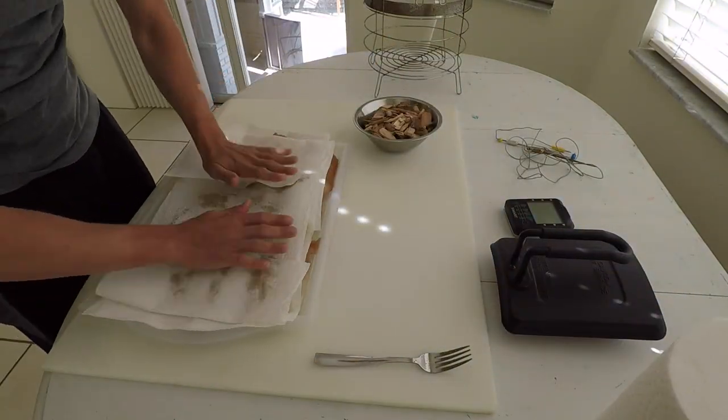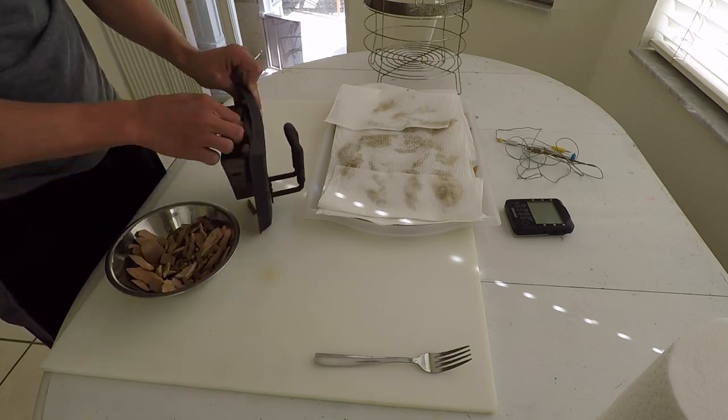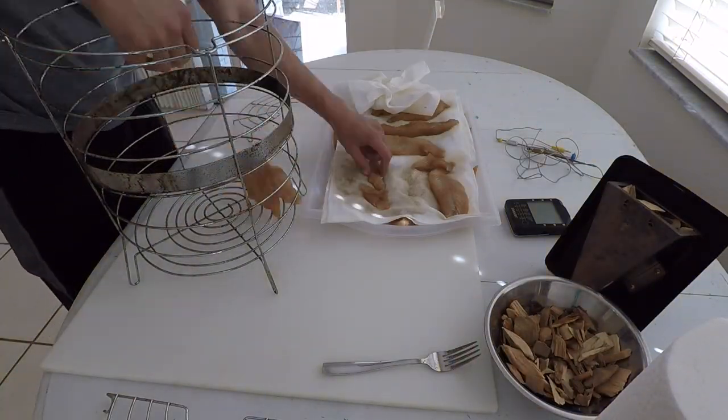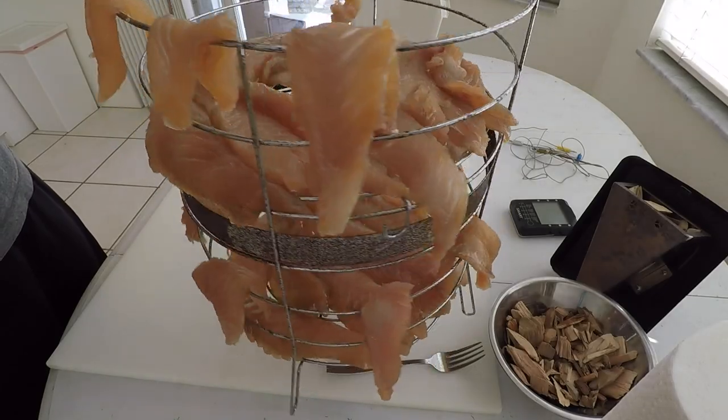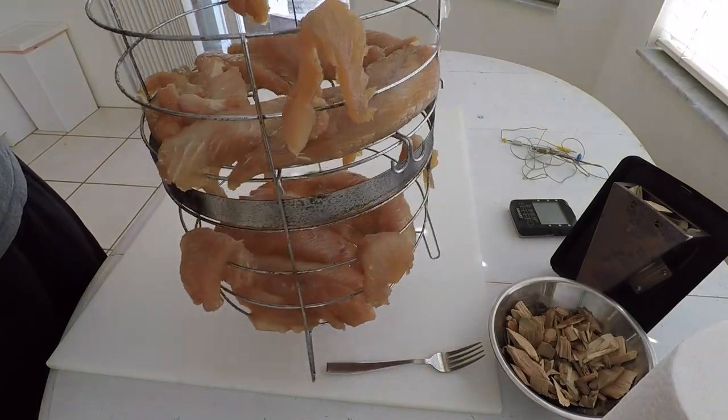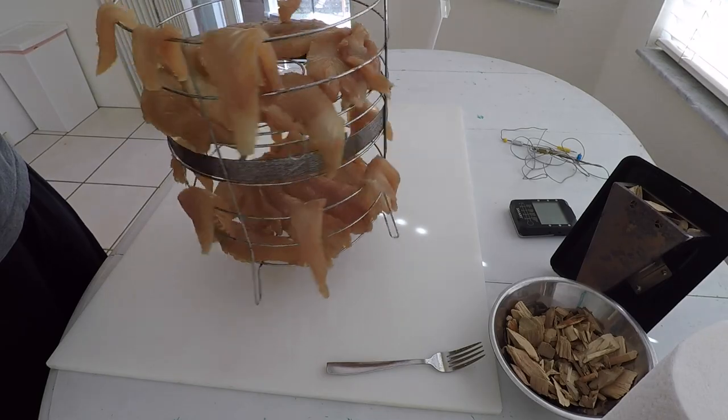You want to take your fillets out of the bag, pat them down with a paper towel, and place them on your smoking rack. I would grease the smoking rack in the future. After you place them on there, you let them sit for about an hour to get a thin protein coat on them called a pellicle, which aids in smoke absorption.